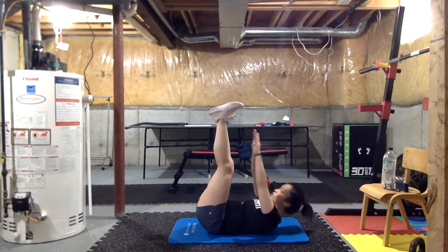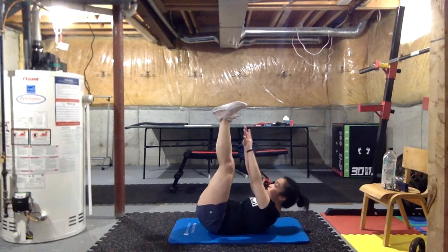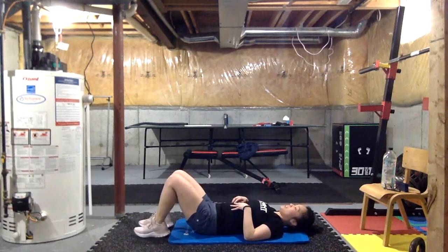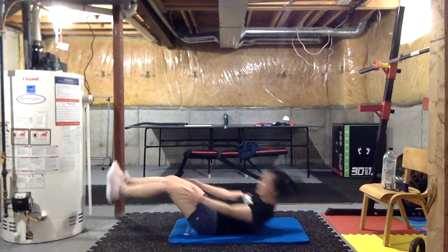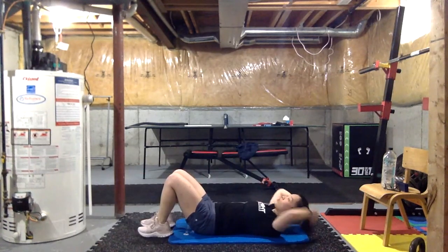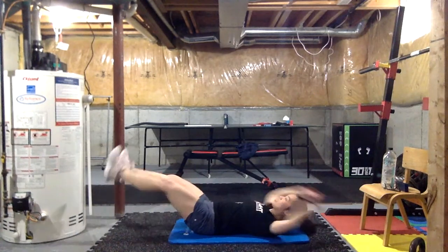If you want to build more strength, reach up, hold for a second, and then come back down. So when you get to the very top of your toe reach, hold it for a second, then come right back down. Three, two, one — quick break, then we're going into our V-sits. Three, two, one — let's go, V-sits for 20 seconds.